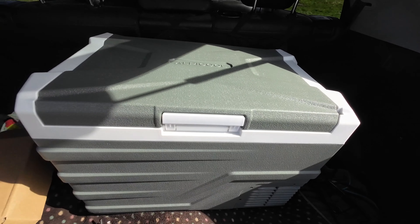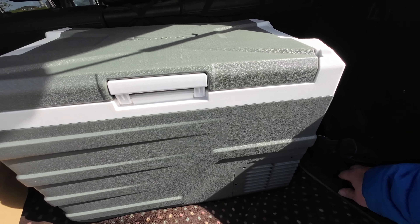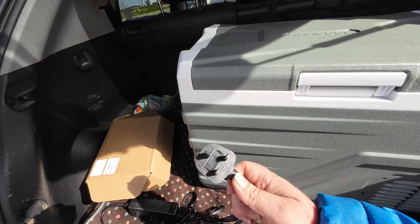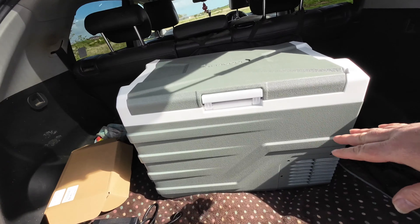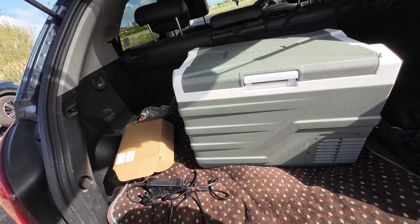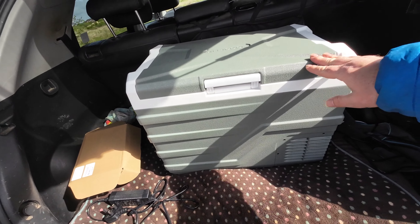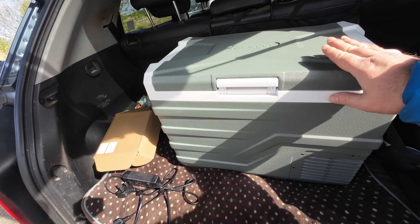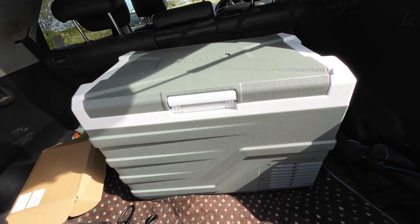Our plan with this is to use it at the caravan. The 12-volt lead is quite long, which is great. We'll plug it into the mains when we arrive at the caravan site and keep it in the awning. On the way down to the site, we'll fill it up in the car and plug it in there — if we've got frozen stuff, we'll know it'll still be frozen when we arrive. Absolutely brilliant bit of kit.